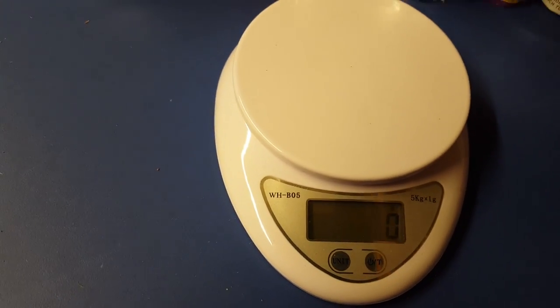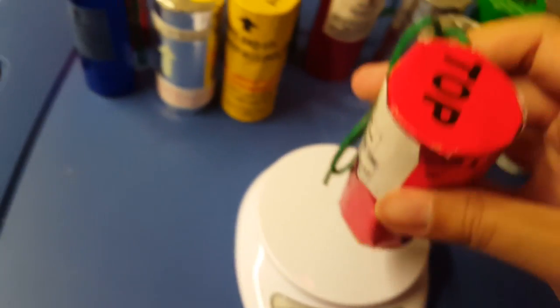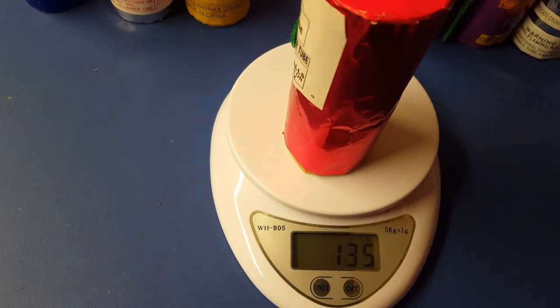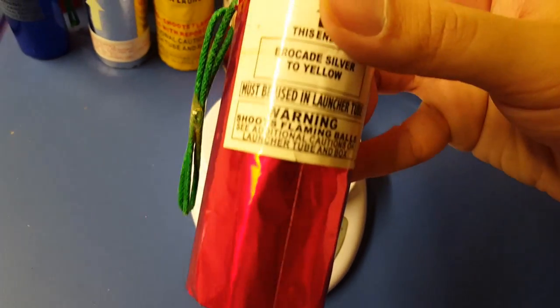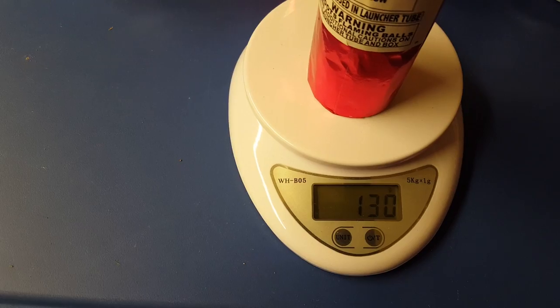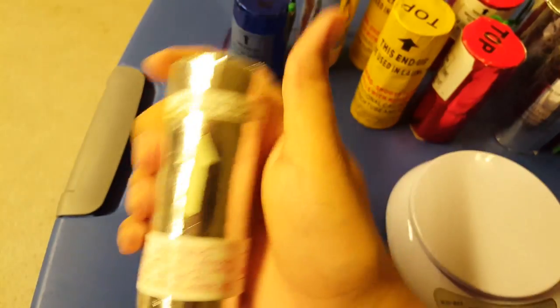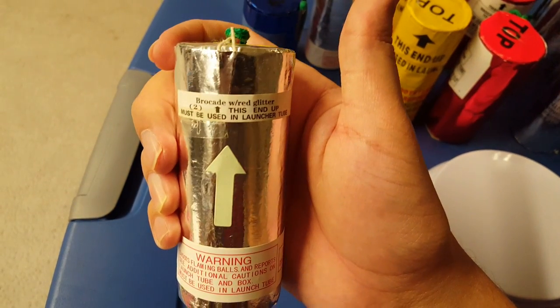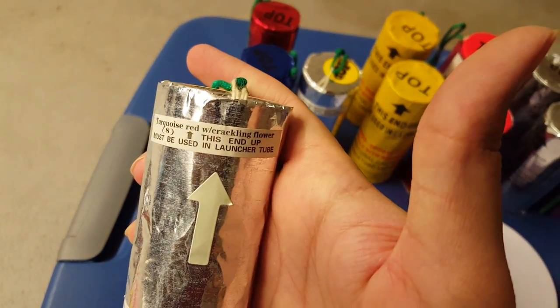We got the Exterminators: multi-color peony to brocade at 135, and brocade silver with yellow at 130. Going back, the Duck Commander Swamp Blasters — sorry I forgot — one is brocade with red glitter, and the second is turquoise red with crackling flower. The Newcomb shells aren't labeled for effect.